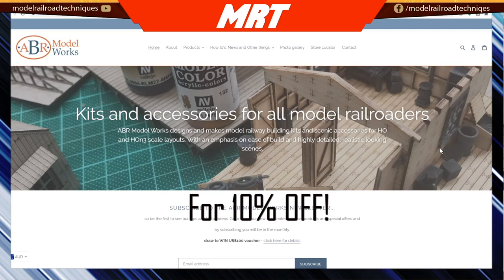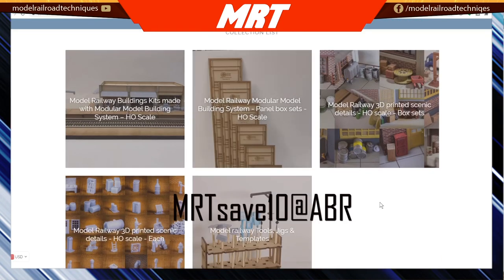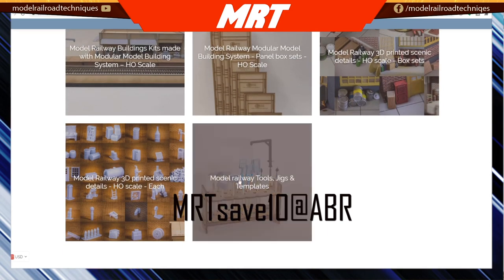Predominantly their products are 3D printed items and also laser cut kits. They will ship anywhere in the world. I'll put the link in the description below — it is case specific so make sure you do get it right.